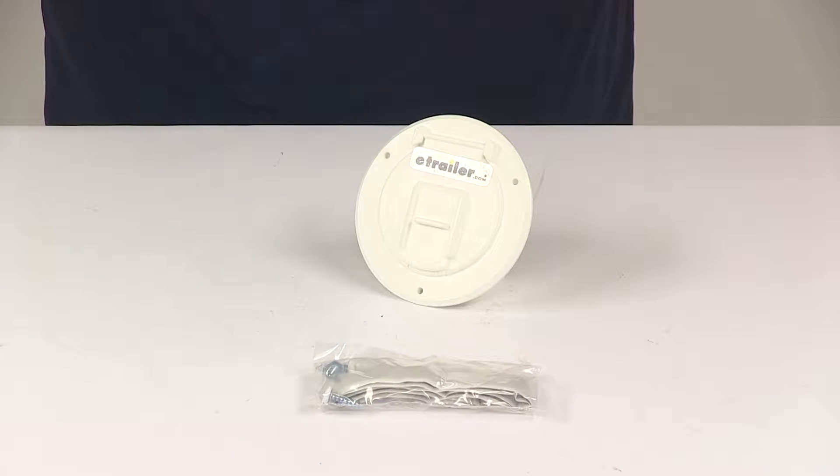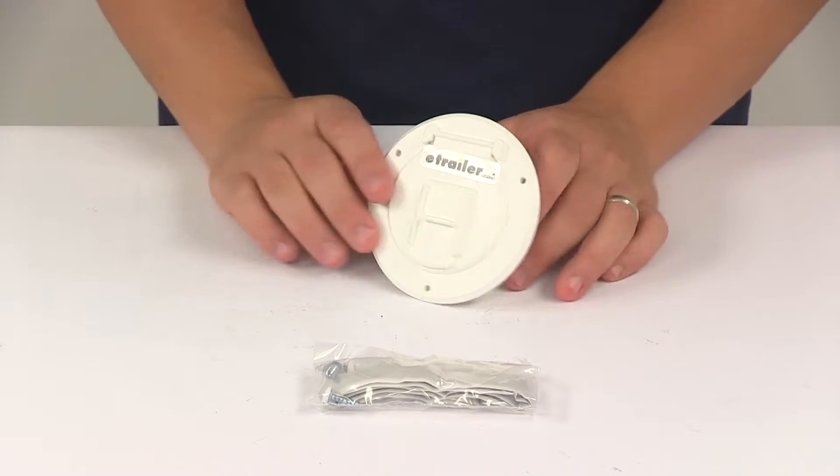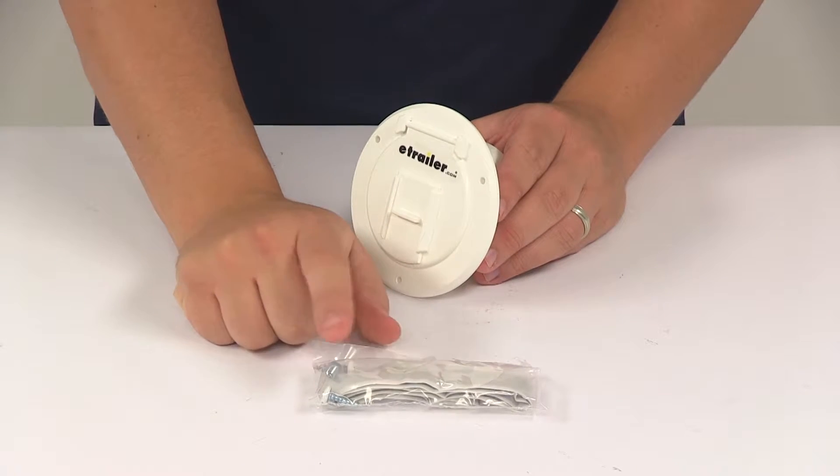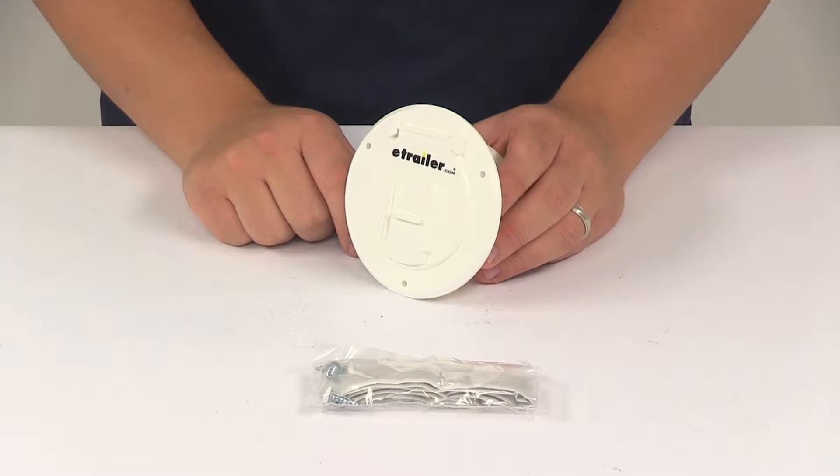Today we're going to be taking a look at the Valterra electric cable hatch for RVs. This is for use with RV electrical cables up to 30 amps. It does come with the installation putty tape and the necessary mounting screws to get the unit fully installed.